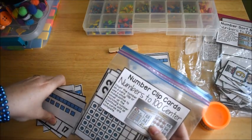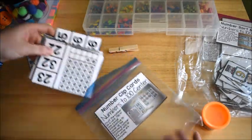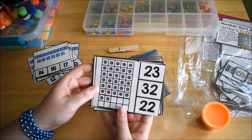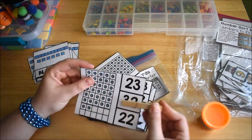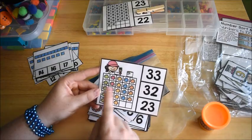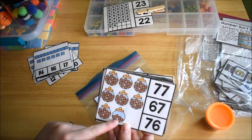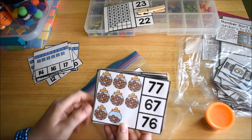I have another set of place value clip cards from my early learner's math curriculum. These have different pictures — some use 10-frames mashed together, so you count 10, 20, 32, and mark 32. One has a painter with 5, 10, 15, 23 — mark 23. Another has cookie jars with 10 cookies each — counting up to 76.